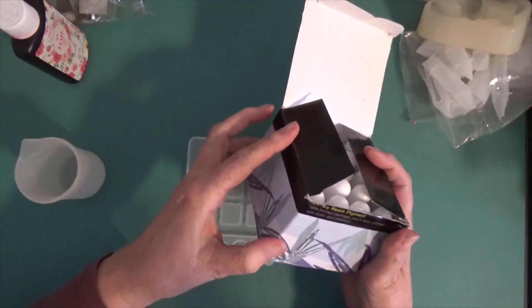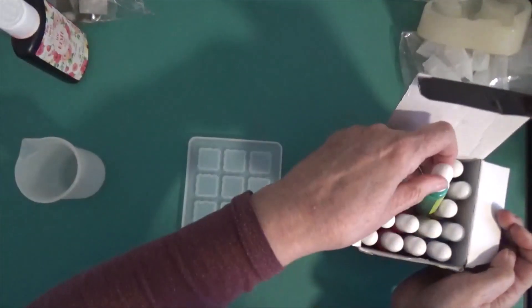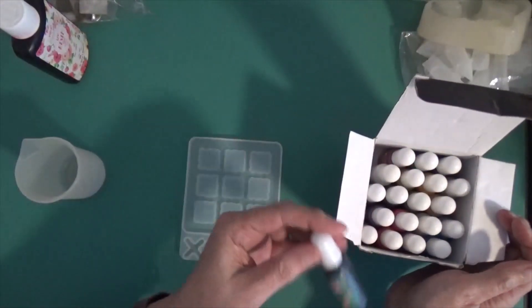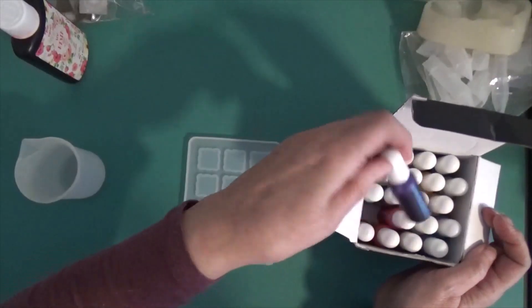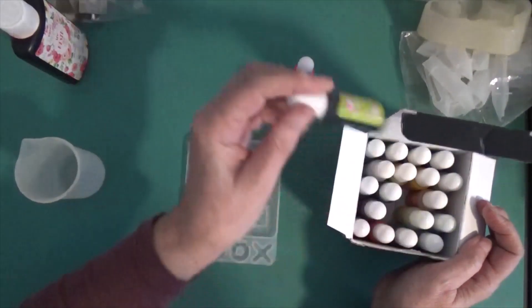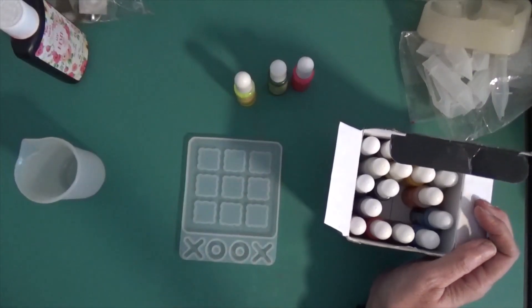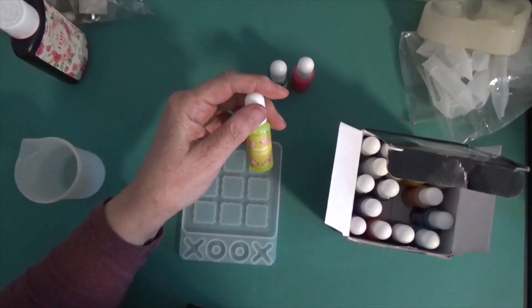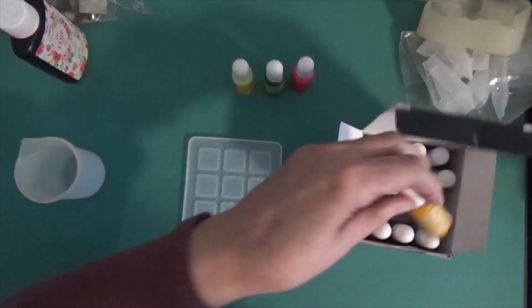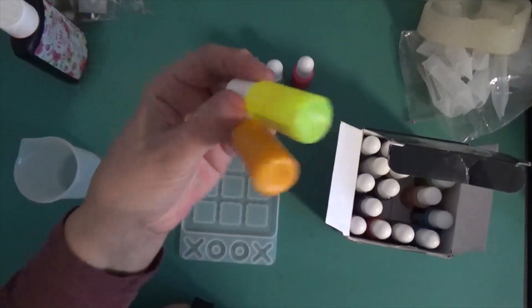I've got all these inks here — it says they're resin pigments. Probably got them from Wish, or they could have been from Amazon. That's a pretty color. Let me see what we got. Oh, that's a pretty color too. I'm going to need one of those. I can't read these — I'm not wearing my glasses. Let's fix that and put on these readers. Okay: lemon yellow, grass green, yellow. The difference between lemon yellow and yellow — the yellow looks orange, actually.